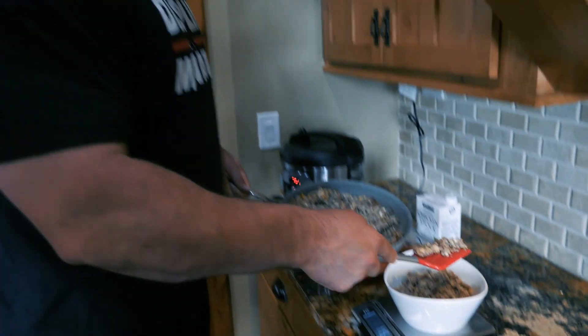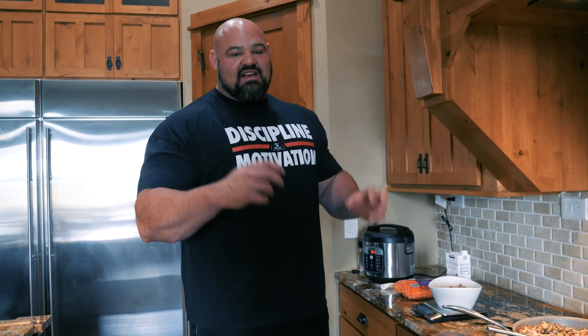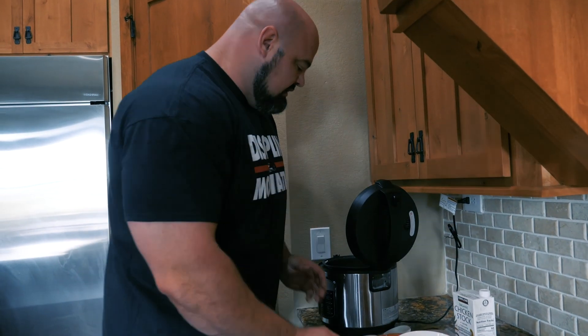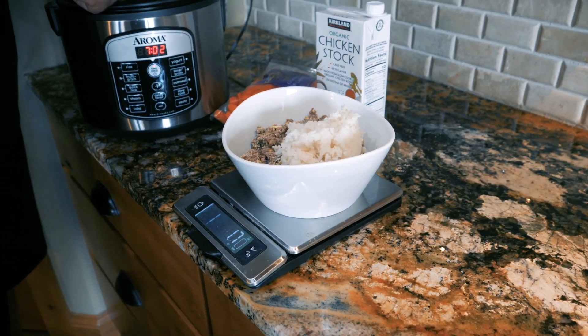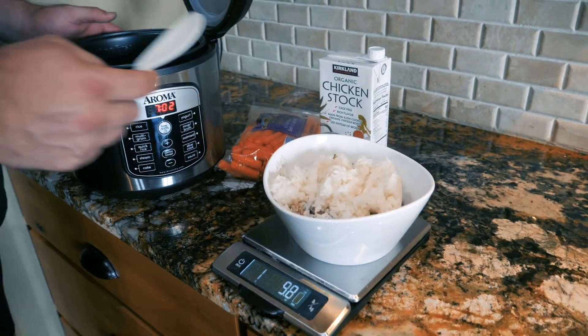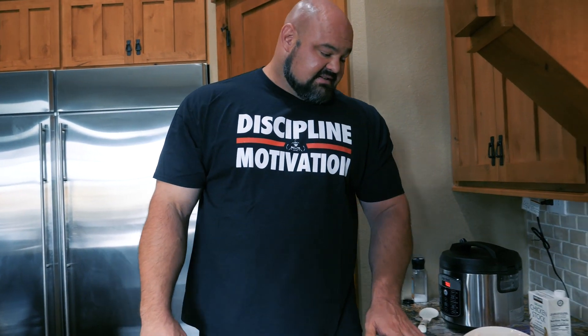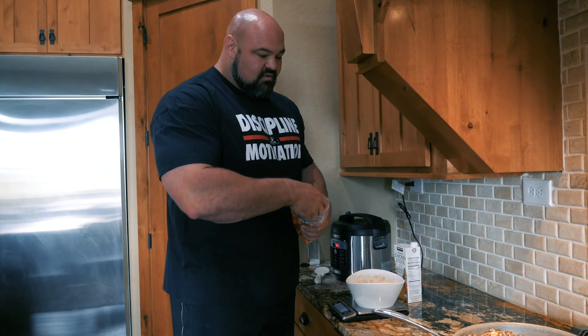So we'll go 12 ounces with this. Normally I've been doing somewhere between 8 and 10 ounces of meat every meal, but this one, because of the eggs, I'm just kind of guesstimating and going 12. I kind of feel it out with each meal — if I'm a little bit hungry, I'll give myself a little bit more food. I'm trying to listen to my body that way and it's been going pretty well. I'll throw the rice on as well. Weighing out the rice has been keeping me on track with portion sizes. Right now with the 12 ounces, I've got about nine ounces of cooked rice, so that's about spot-on.